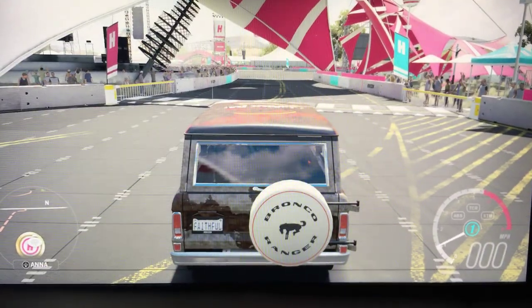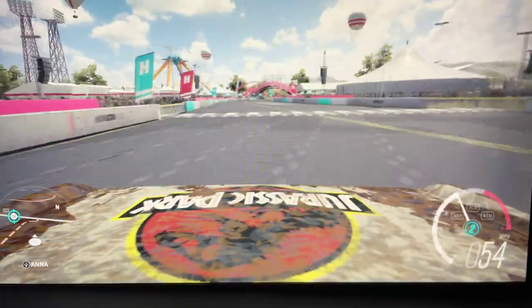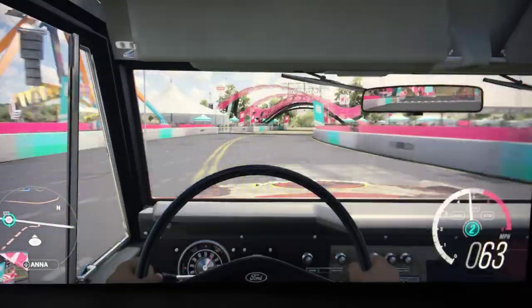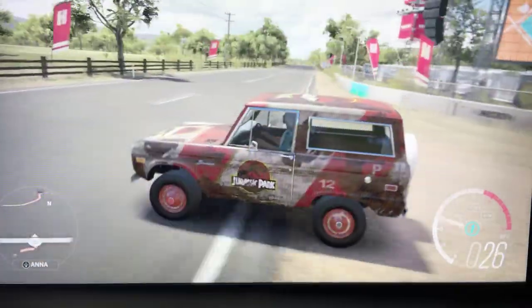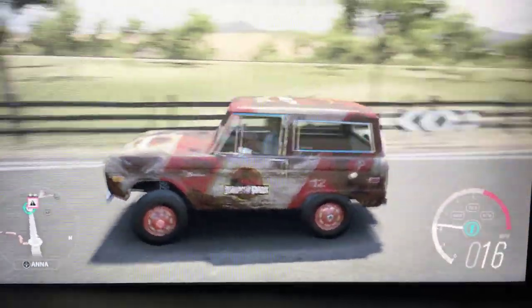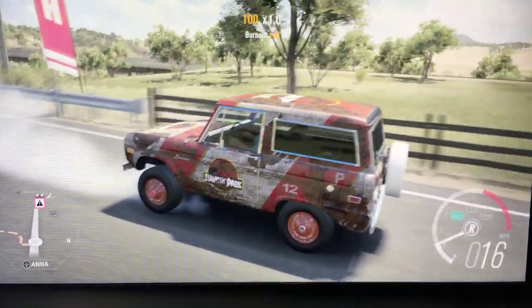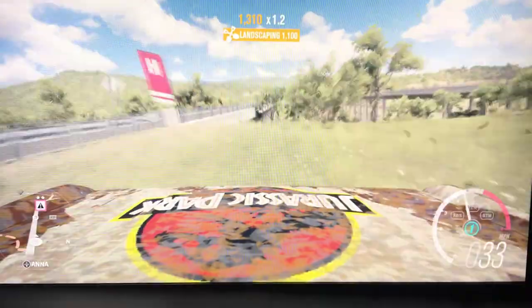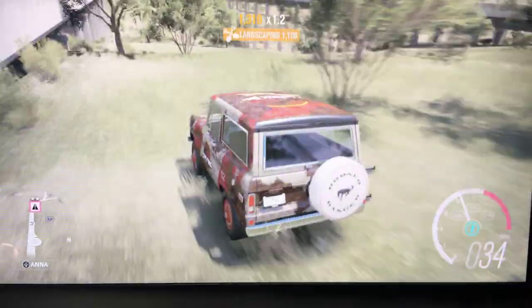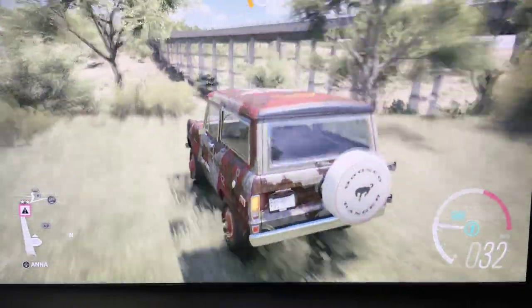Oh, it's just loud. Whoa, the brakes on this car suck! Since we're in a Jurassic-themed Ford Bronco, we gotta go downhill instead of uphill.